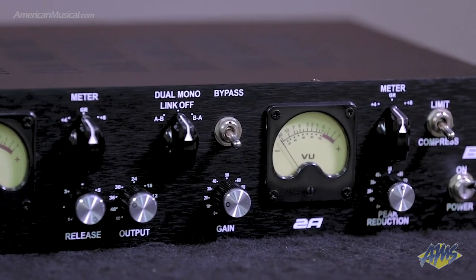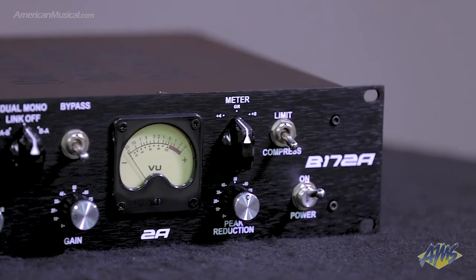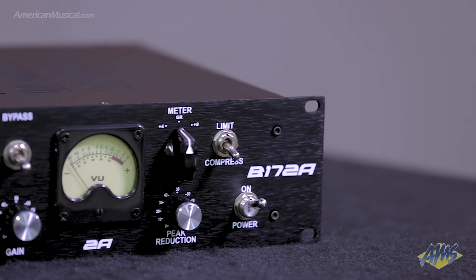One thing that's really special — this is not just one compressor feeding into another compressor. We actually have a routing circuit, which we call the AVBA circuit. It allows you to put your signal into the 17 side and route it into the 2A side and back out. Or you can select the BA side, which goes into the 2A side first and then routes into the 17 side. Or you can run it as dual mono, giving you two channels of compression — one FET styled (our 17) and one opto tube based (our 2A circuit).